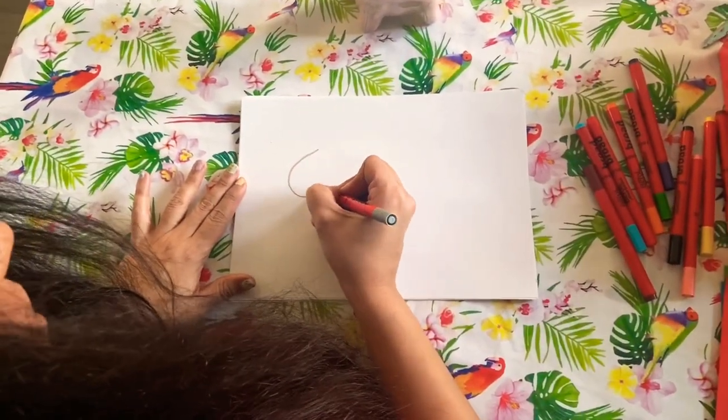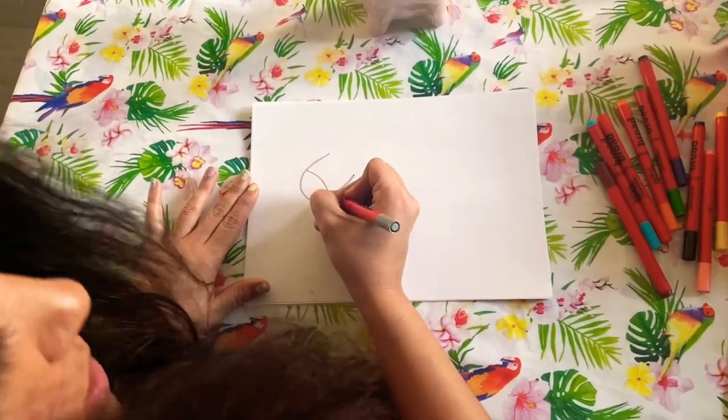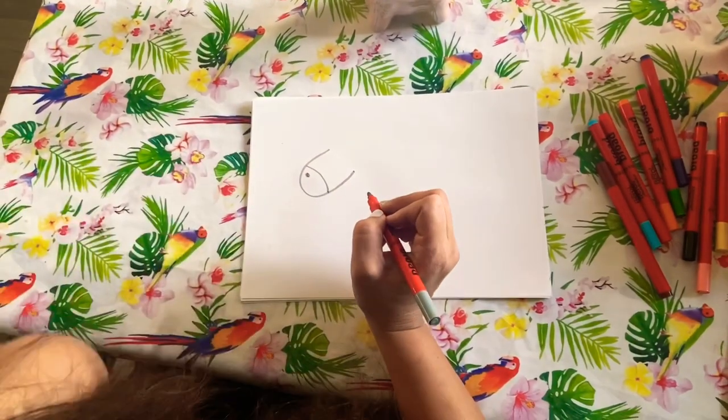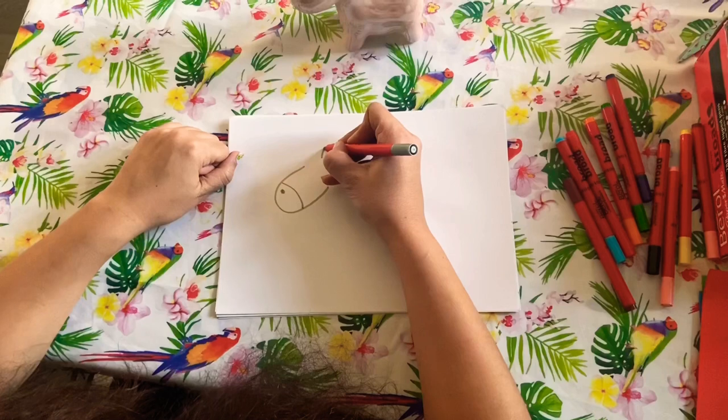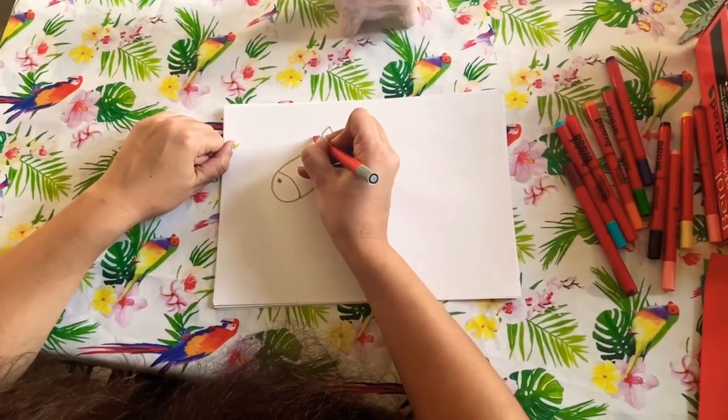The first thing we're going to do is go around like that to make the face, give them a little nose and a little nostril. Then we're going to do a little ear up here and some hair.